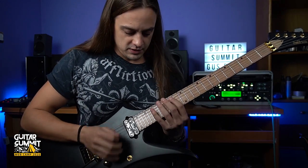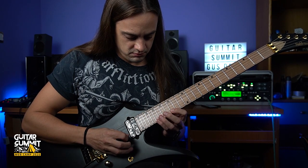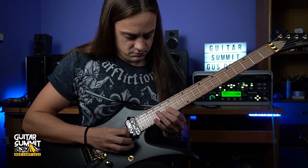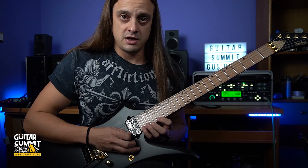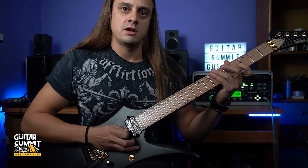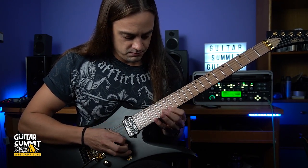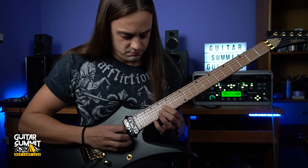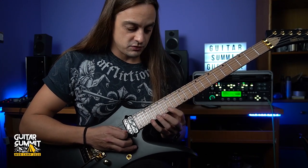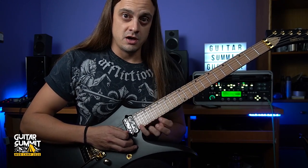We're starting here on the 14th fret and it goes like this. Then we're going to move to a different E minor shape. That's the first E minor arpeggio. Be very, very careful in that transition from one shape to the other — it's always a very tricky part, especially since we're going to the 24th fret.